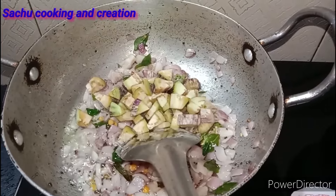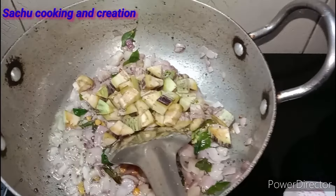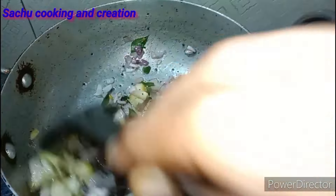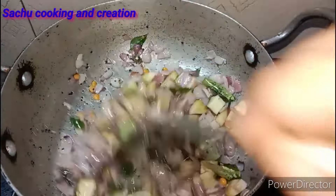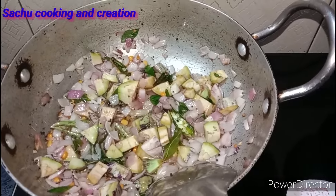If you are not ready to fry it, it will be ready to fry in the pan. If you are ready to fry it in the pan, go ahead and fry it. It's good to taste — it is good to fry it in the pan.